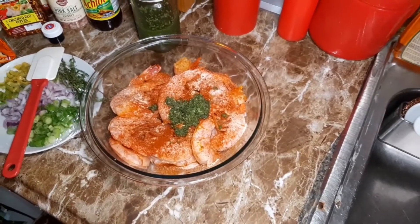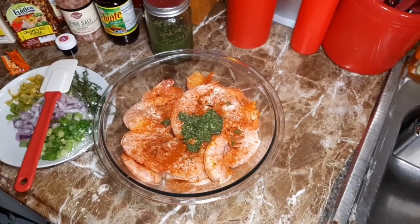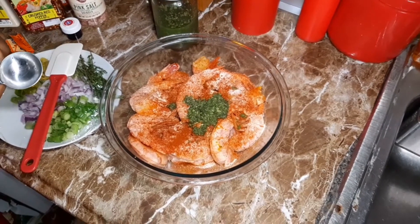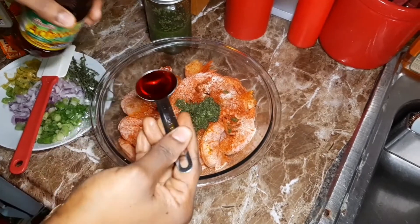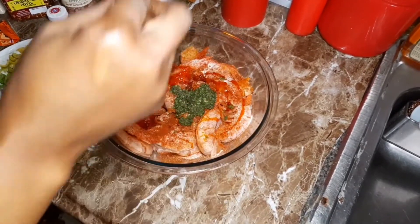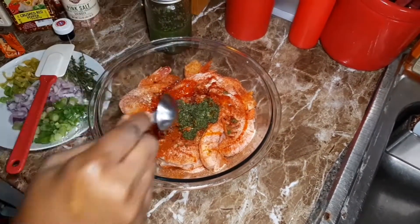I'm going to put one tablespoon of annatto oil on my shrimp. This annatto oil is going to give it color and it's also going to kick off the flavor.